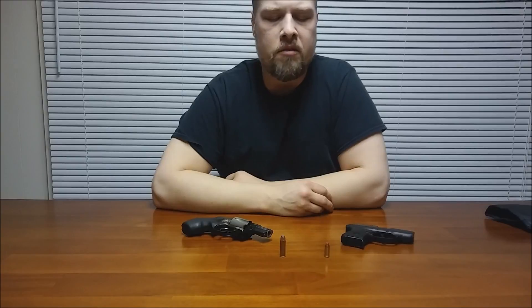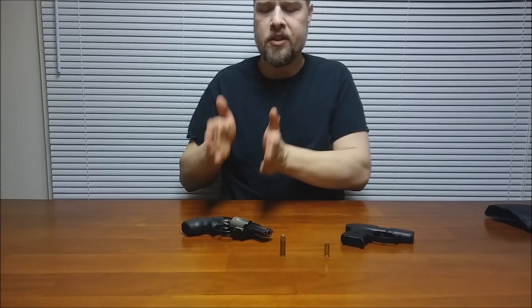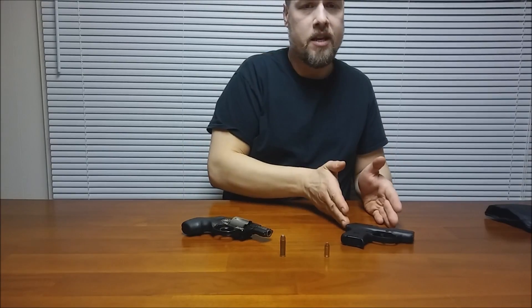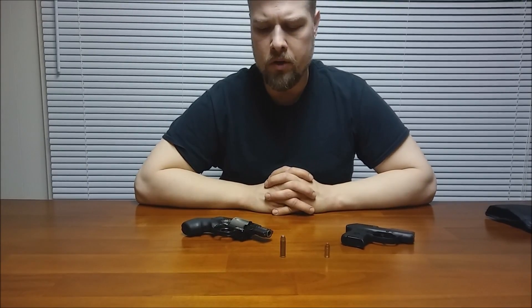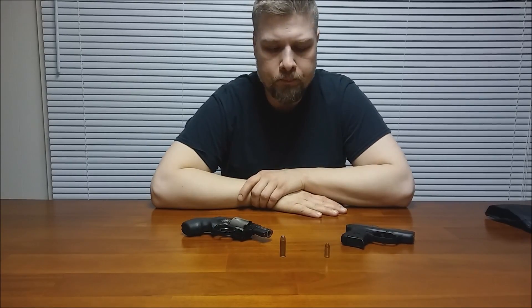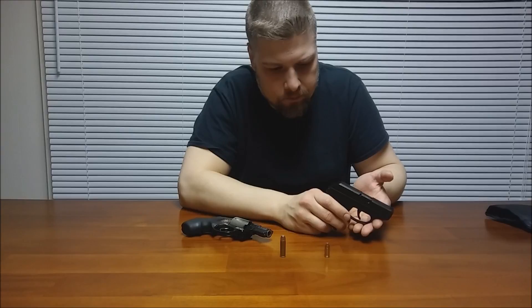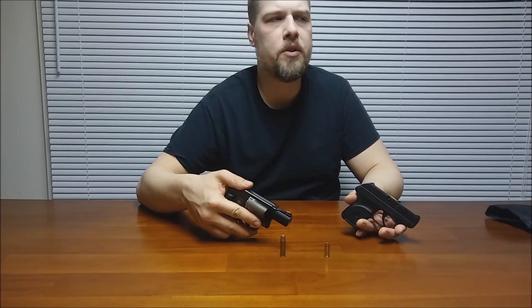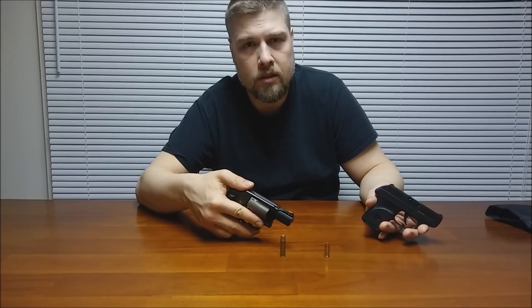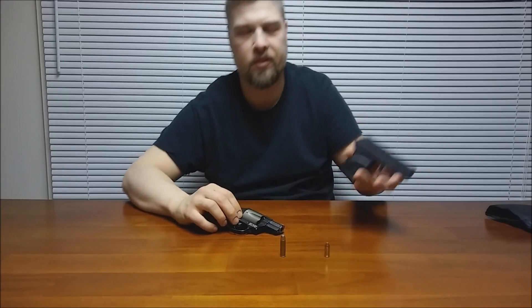Setting aside +P, let's talk about what's actually run through these guns. Typically, a lot more people are running +P in the .38 than in the .380, which puts it far above the .380 in energy. But taking standard pressure in both, most self-defense loads for .380 are coming in around 170 foot-pounds of energy, while standard pressure loads of the .38 Special are maybe between 175 and 200 foot-pounds of energy. So giving a middle ground, that's about 185 foot-pounds versus 170 — pretty similar at standard pressure.